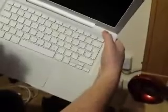Take the battery out. Unplug the laptop. Open up the laptop and hold the power button down for ten seconds.